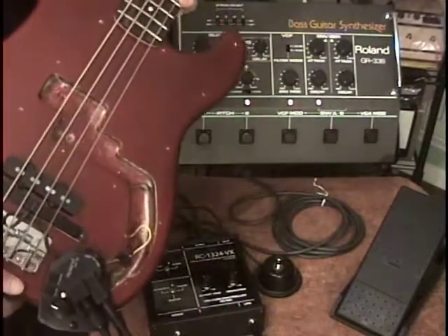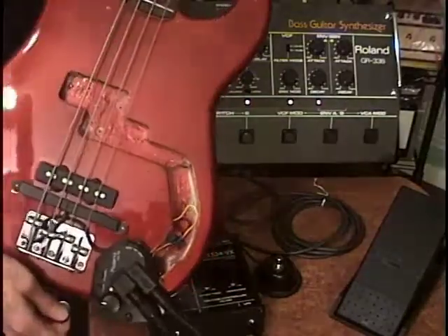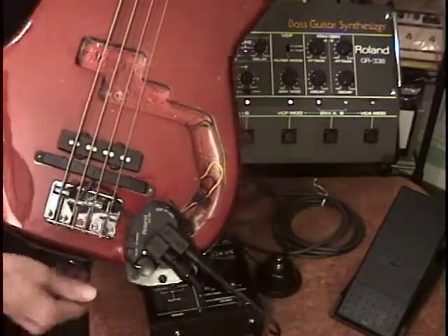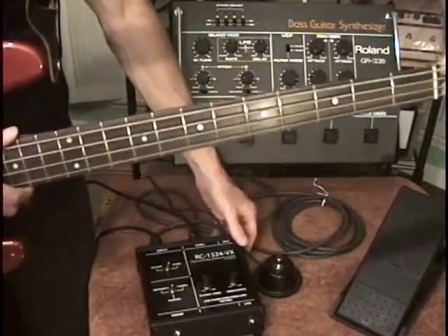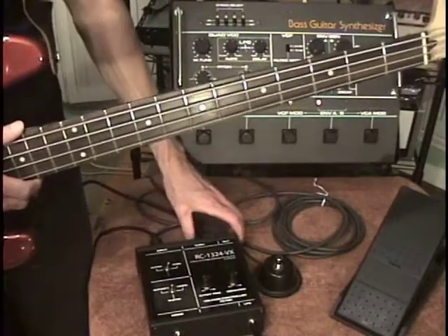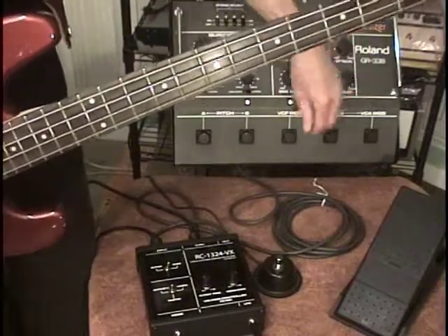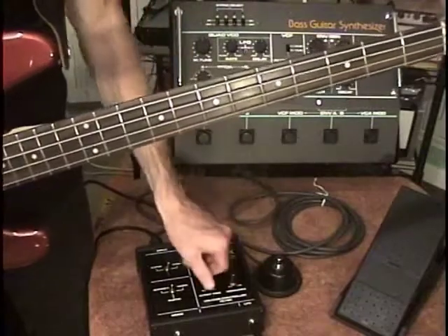I'm using a Squier hybrid precision bass jazz bass, but I only have one pickup active. I have a Roland GR-33B pickup here on the bridge, and it's plugged into this RC-1324VX. It takes a 13-pin input and has a 24-pin output to drive the bass synthesizer.